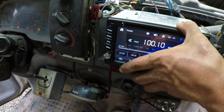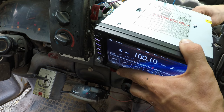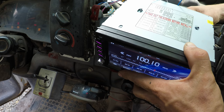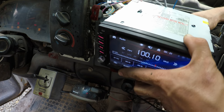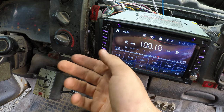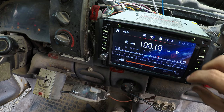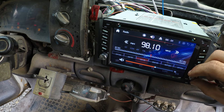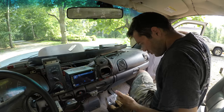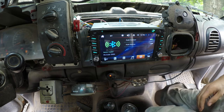Oh, you know what? The antenna would probably help — let me plug that in. This thing's working fine.